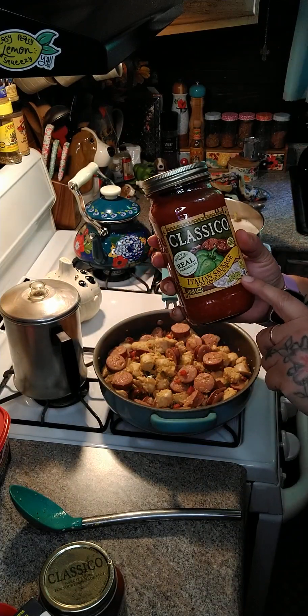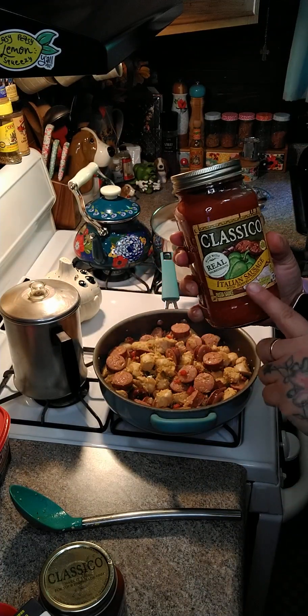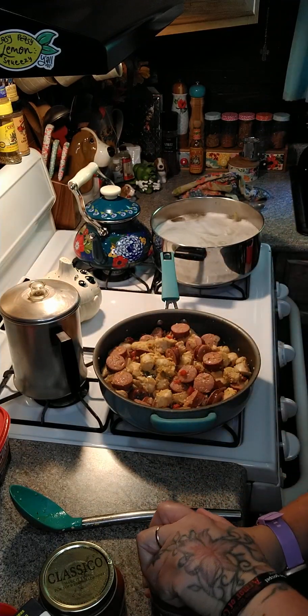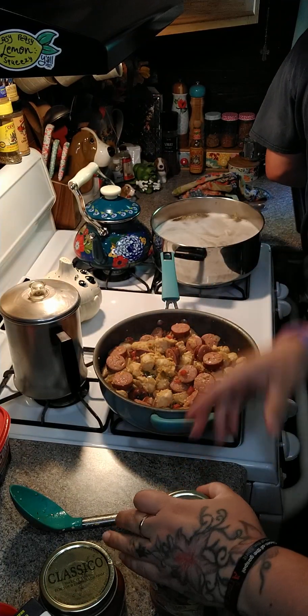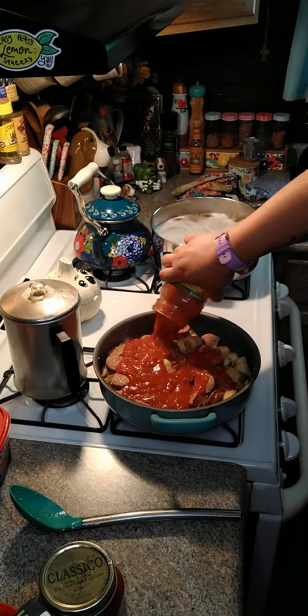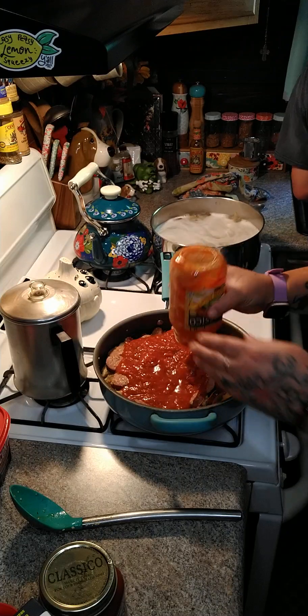We're gonna add in two jar sauces — this is 24 ounces each and it's Italian sausage with peppers and onions flavor. We're gonna go ahead and add both jars. I got some noodles over here boiling.